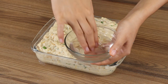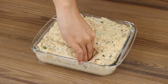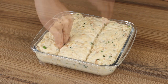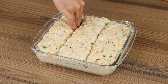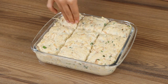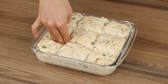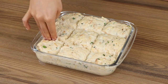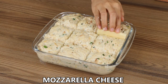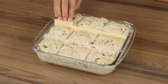Now wet your fingertips and poke the dough in different parts. Cut some mozzarella cheese into slices and put it in the holes. This recipe is very delicious and fluffy.